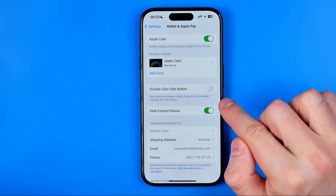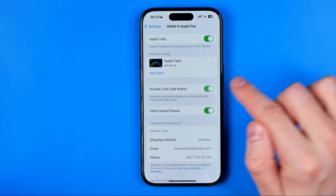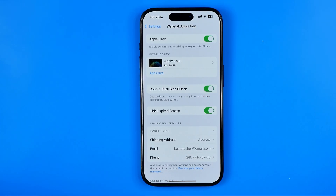Basically that's how you can deactivate it and that's how you can enable it. If this video was helpful for you, don't forget to hit the like button.